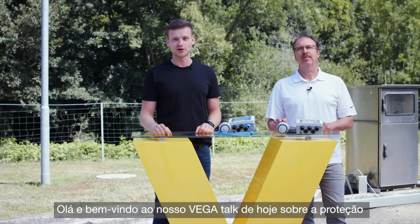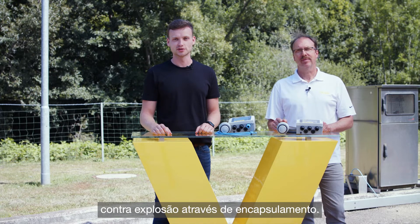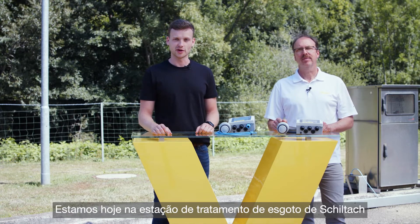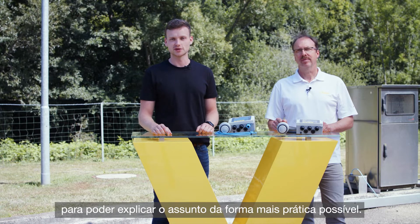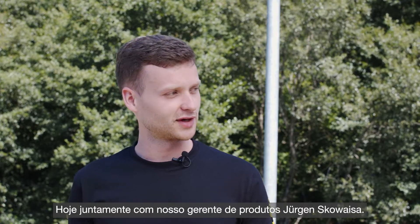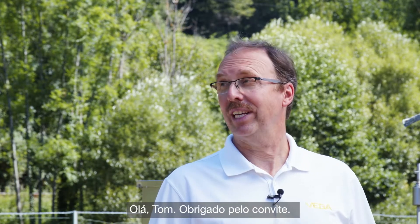Hello and welcome to our VEGA talk episode about explosion protection through encapsulation. Today we are at the sewage treatment plant in the Black Forest to explain this topic in the most practical way possible. With us today is Jürgen Skoeweiser, our responsible product manager. Thank you for the invitation.